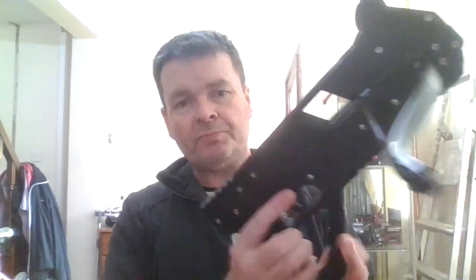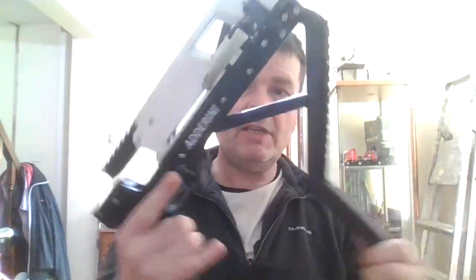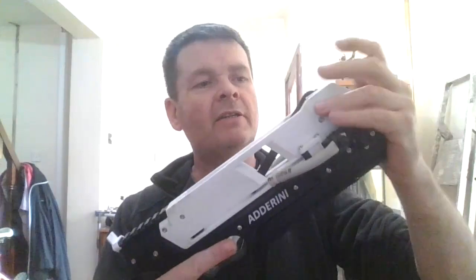Just a quick demo on the video so everybody can see it working — working nice, and the safety catch working okay. So that's the Adderini crossbow. The Adderini slingbow — same safety catch in place, cocks open, and all working tidy.